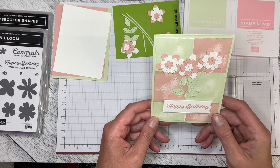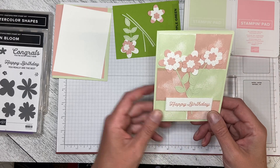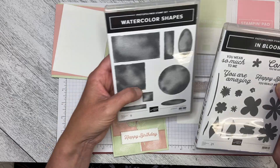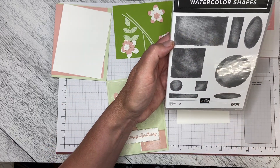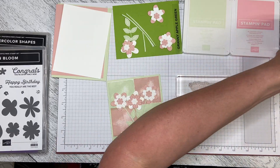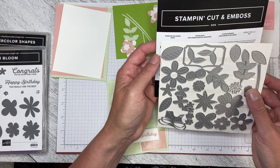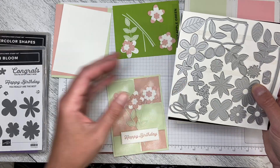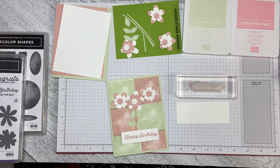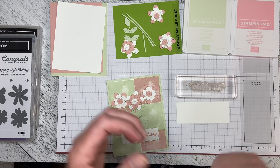Hello everybody and welcome to Wireman's Whimsy. Today we are going to make a version of this card. I've used the greeting from the In Bloom set, the square from the Watercolor Shapes, and I've already cut out all my floral elements from the Pierced Blooms dies that coordinate with the In Bloom set. What I want to start off with is the greeting.